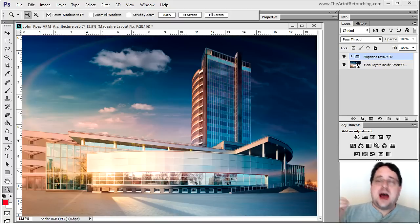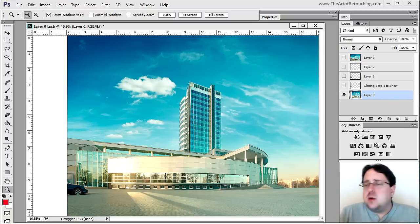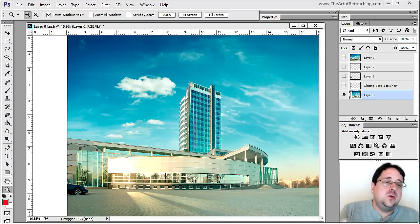The editor was kind enough to send me back three different images that I could choose from. And ultimately I chose this one because I thought it would give me the most dynamic image for a two-page spread based off of my choices. However, the original image actually looked like this, and as you can see it's quite a bit different than where I ended up.